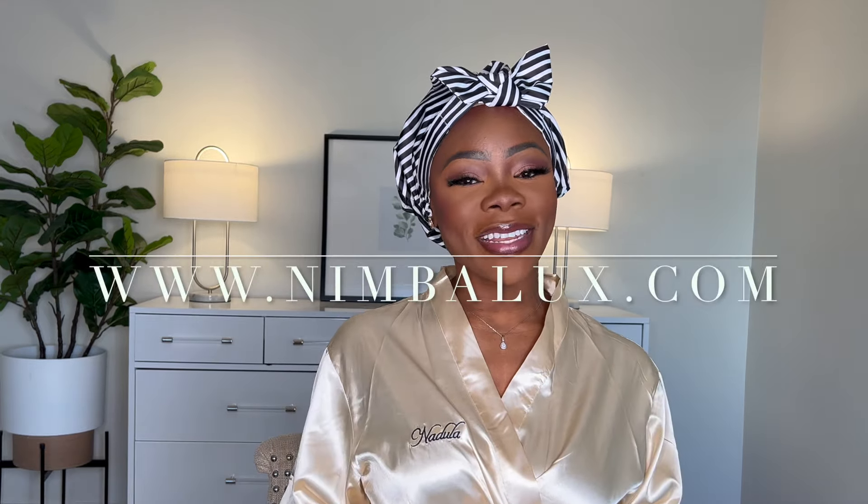Anyway, let's get into slaying this hair. I'm wearing my cap from nimbatlux.com — this is a bonnet and also a shower cap, so you can wear it in the shower to protect your hair from getting wet, or wear it if you had a hair treatment in and want to soak it into your hair. I'll leave the link down below so you can grab one.